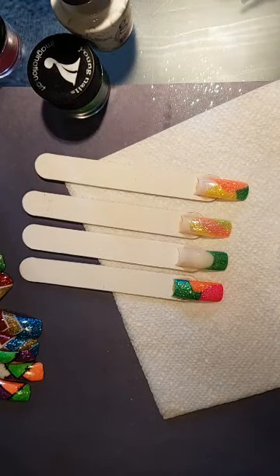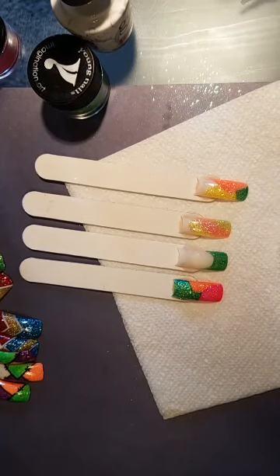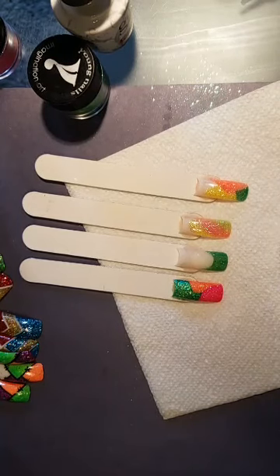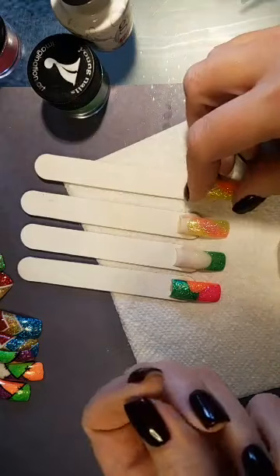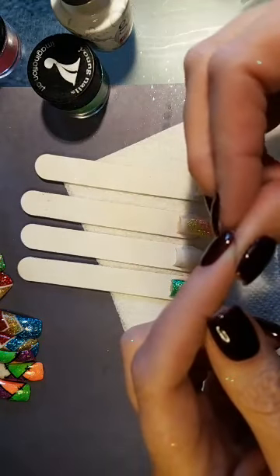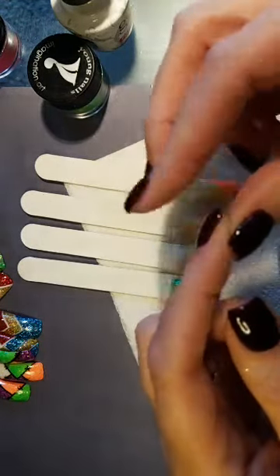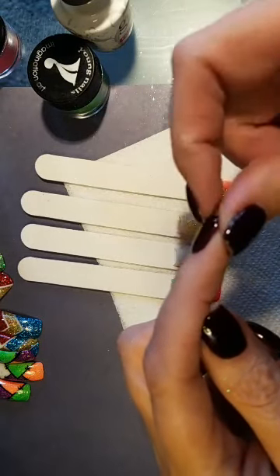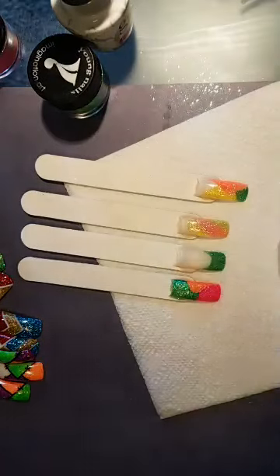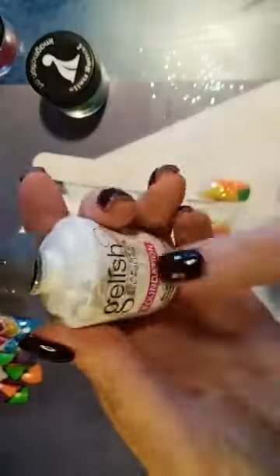Can you do a heart with glitter? Yes — hearts are so easy. Someone asks about Slick Pour colors: yes, you can use them the same way, but Slick Pour is a lot harder. Gel polish is flexible, and if it's over an enhancement it won't buckle. But if you use acrylic and keep layering harder products, they can get so hard there's no give or flexibility, and it could create a buckle.